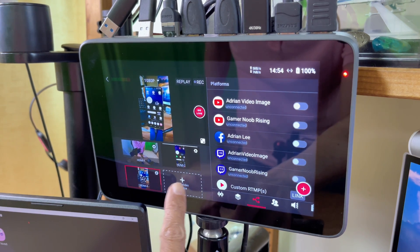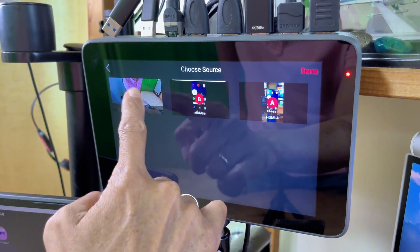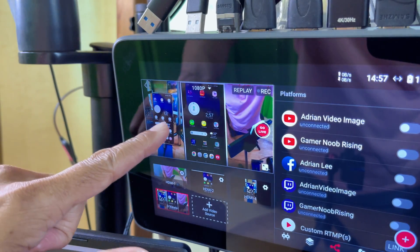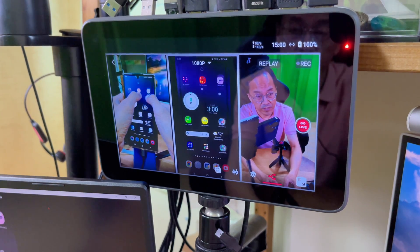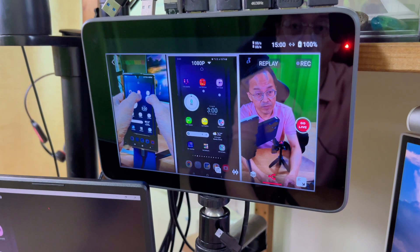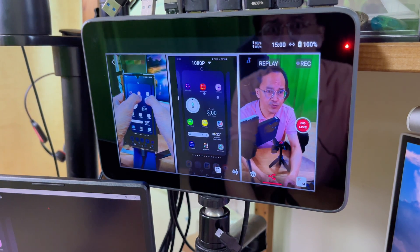Next, on the Ultra, I will tap on add video source, select three views one, choose all three sources, and tap on done. Now I have all three video sources on one screen. Let me enlarge it for you to see. The first video shows my hand interacting with the phone, the second video shows the mirrored version without my fingers, and the third video shows my face.